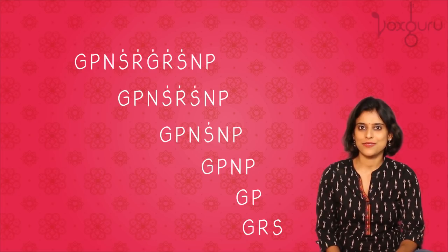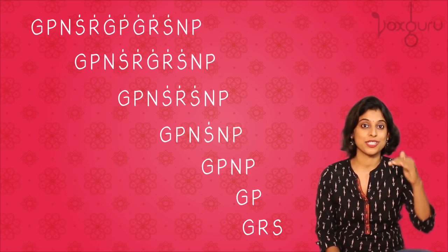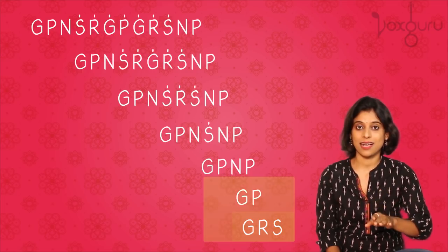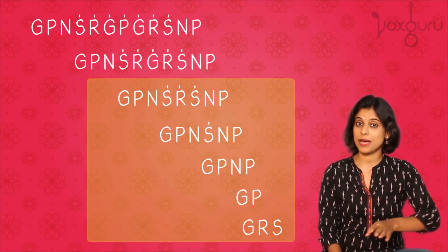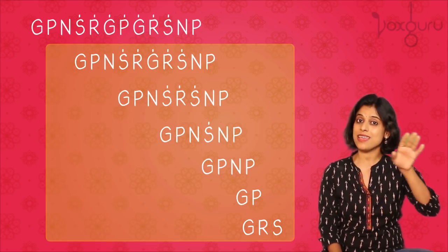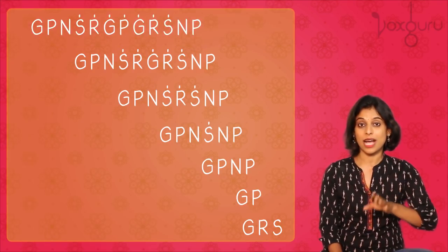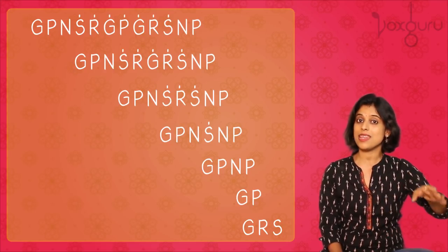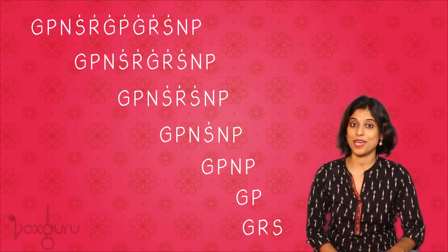Now if you are at a more advanced stage of singing, then we can try singing this faster. And we can also add one more pattern, which is going all the way up to the higher pa. Let's try. And we can also try this in akka.